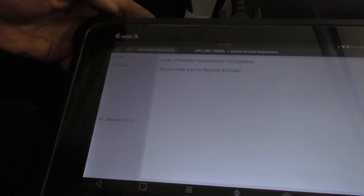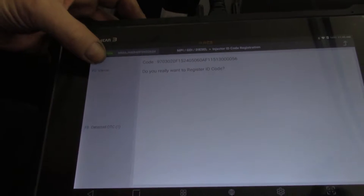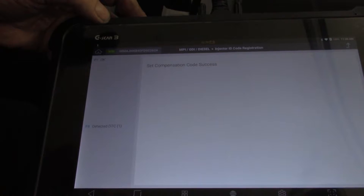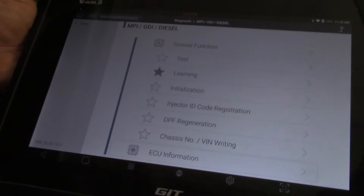Onto my second one — I do want to register that. It says do I want to register it? Yes I do. OK — that should bring up my next one and then I'll go back in and I'll do my others.